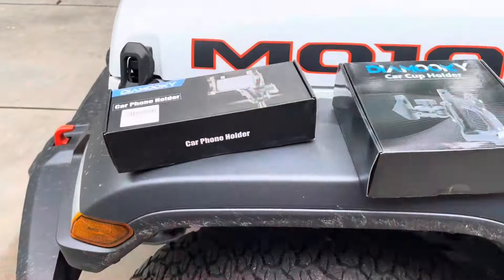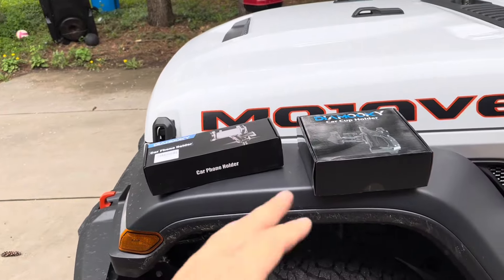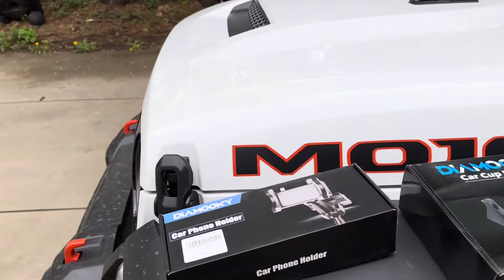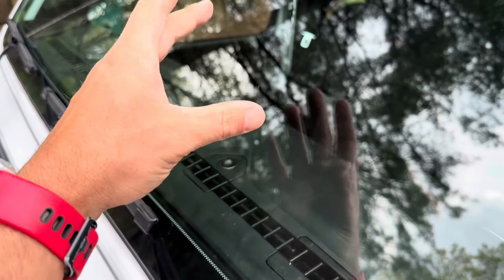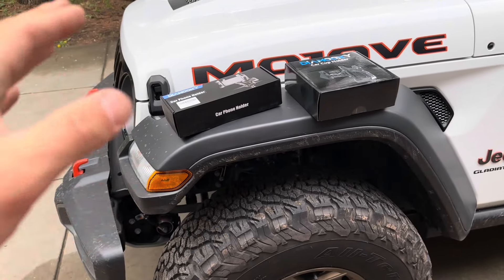I ended up searching online and found a couple of products from a company called Diamuki. We've actually installed Diamuki products before in my wife's Jeep for organization, and those products were great. Today we're going to install their car phone holder and car cup holder. An extra cup holder on the left side of the steering wheel will help keep everything clutter-free in the center, and the phone holder will mount into the top dash panel. I'll have the links in the description below.